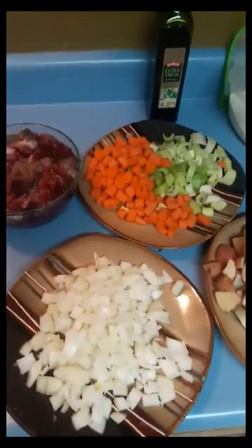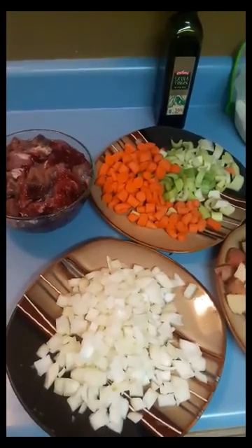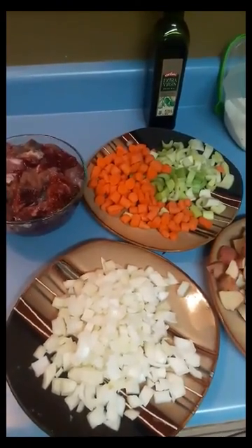I've never really done anything like this before, but I'm going to go ahead and make a video and show you how to make beaver stew. Really, I'm just trying to learn how to use my new video editor app so that I can use it for my hunting videos.